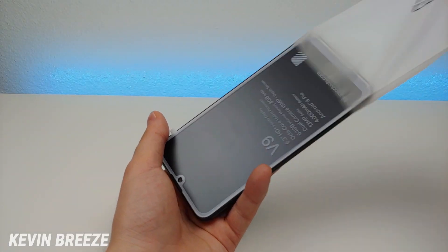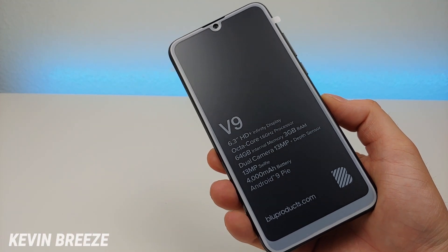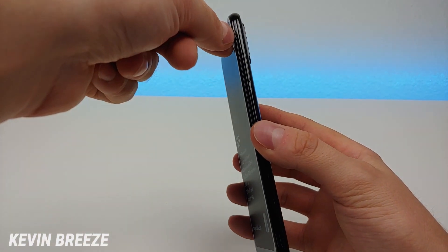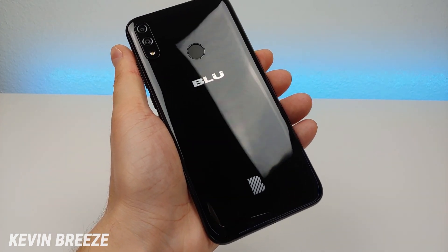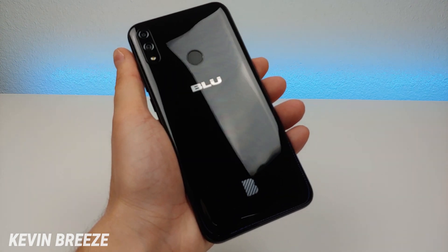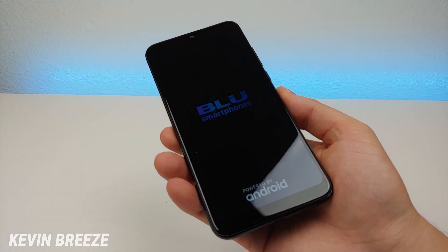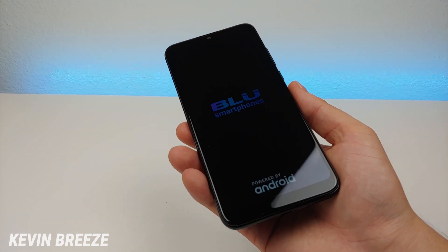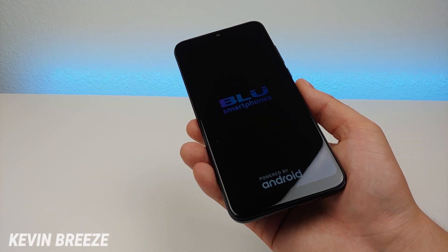We'll now take the phone out of the bag. Some of the basic specifications are listed on the screen protector — we'll peel that off now. And wow, that is a very shiny plastic material on the backside of the phone. It looks really sharp, kind of like a piano black color. Blue smartphones are powered by Android, which of course is a great thing.